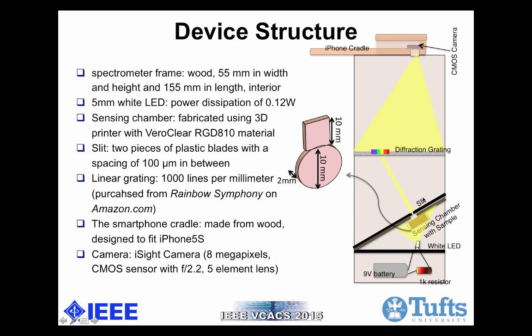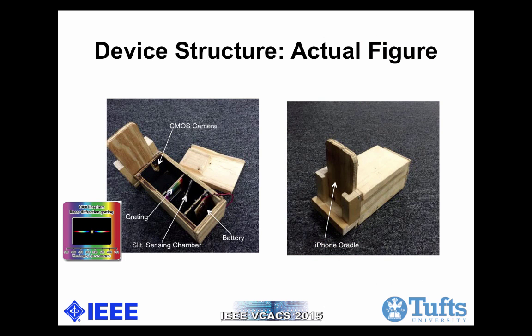The slit is made from two pieces of plastic blades with a spacing of 100 micrometers in between. The grating, as mentioned earlier, is 1000 lines per millimeter and was directly purchased off Amazon. The iPhone cradle is customized for the iPhone 5s, which has an 8-megapixel CMOS sensor and an aperture of f/2.2, giving us a wide field of view. In the actual pictures of the device, I painted the interior black to avoid color interference, and each component of the spectrometer is labeled.